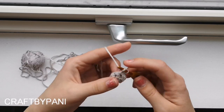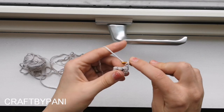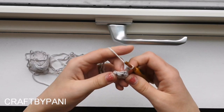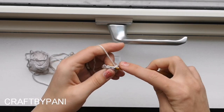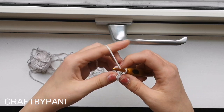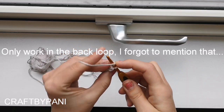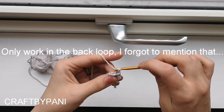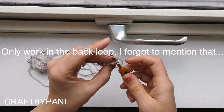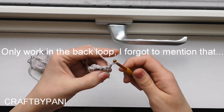You have to chain 2 and make a single crochet in the second chain from hook. Make a slip stitch in the next stitch, chain 1, turn your work. Now you can see that we have increased by one stitch. One single crochet in there, and in the last stitch you always make a slip stitch.